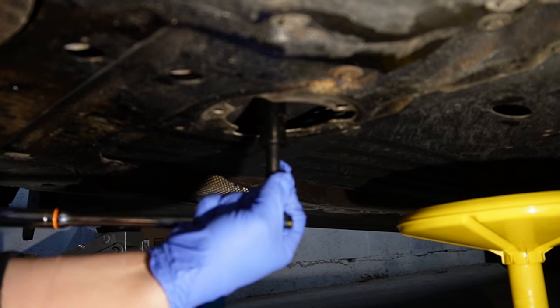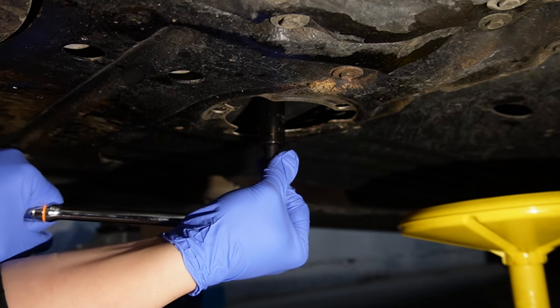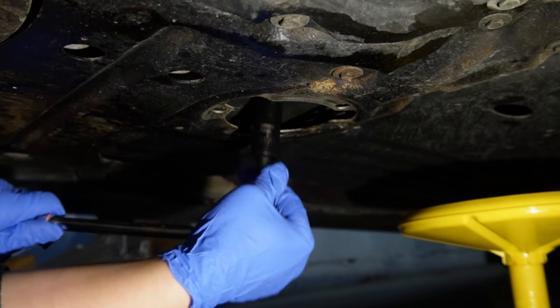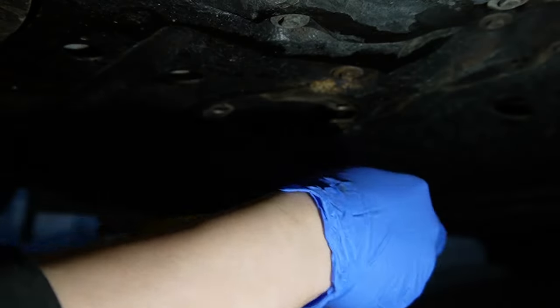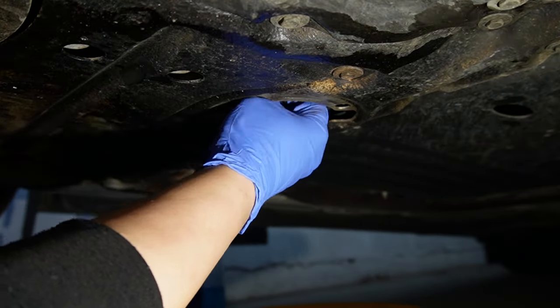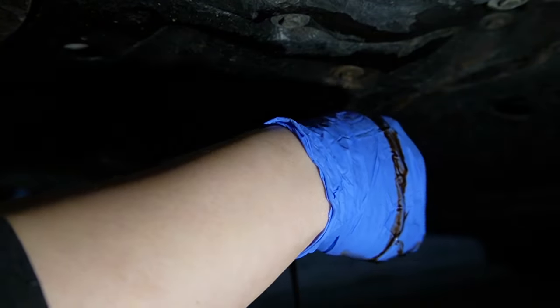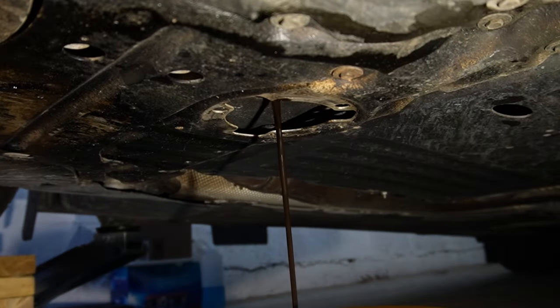Get your breaker bar and 17mm socket to break the oil drain plug loose. Just know that nowadays engines use thin oil like 0W20, so it's really thin in viscosity. It's pretty normal for the oil to drain right out quickly like that — you can see I didn't make a big mess, though I still got my gloves dirty. Just be mindful.